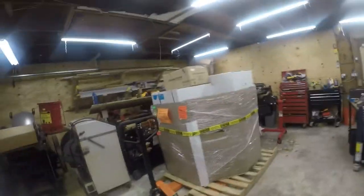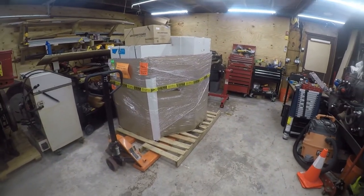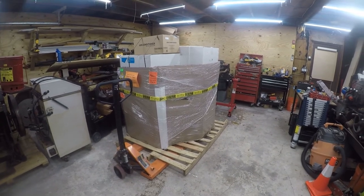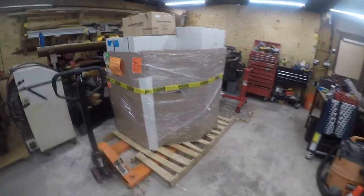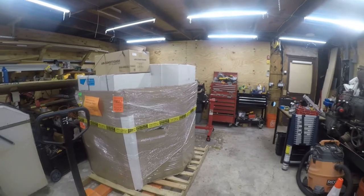Good morning friends, it's Brian. We have a new air conditioning video today. I ordered an ACIQ system, which is a private label hybrid split made by Midea. I'll be right back. Alright, so I'm going to unbox this — it's a three-ton hybrid split.